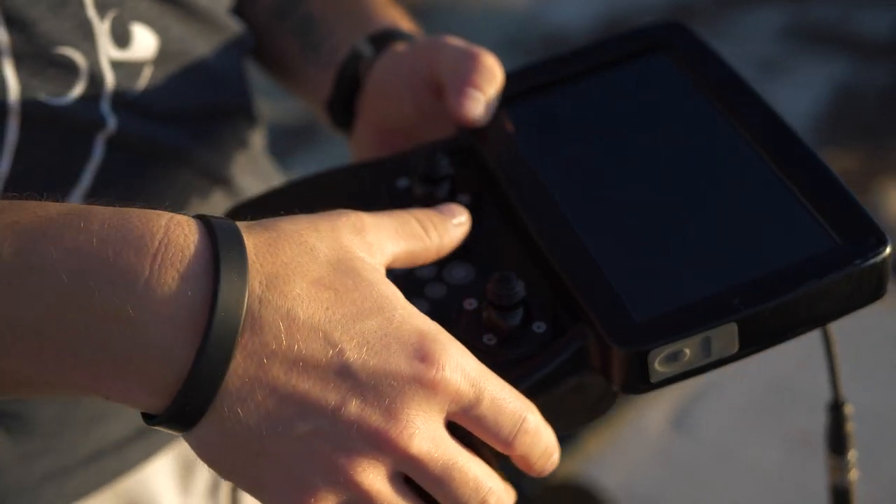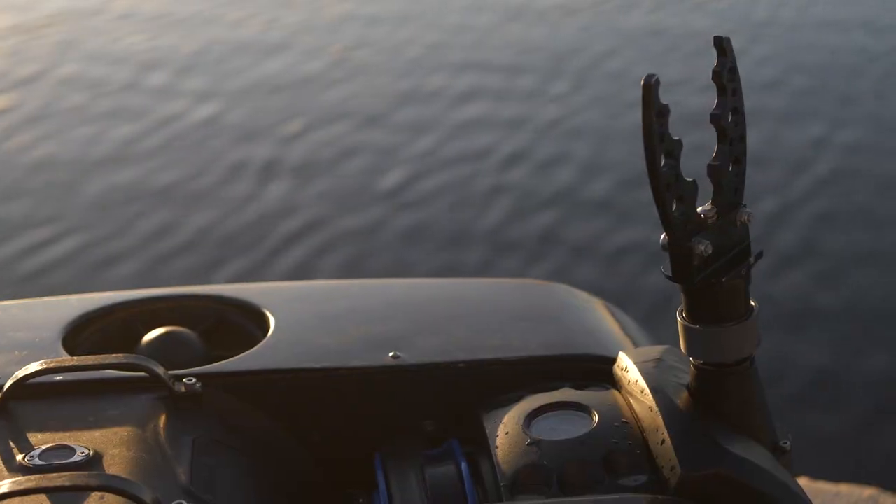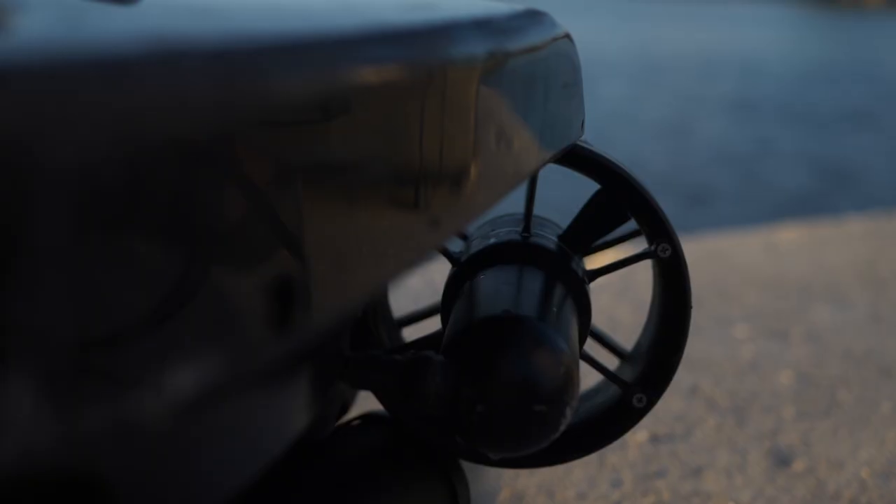Now it is time to turn the Revolution on. Conduct pre-dive checks of the camera, grabber, and thruster operations.